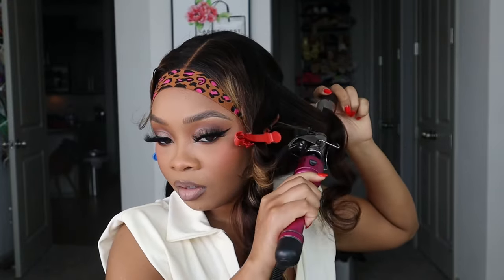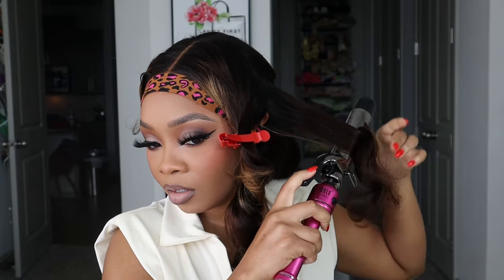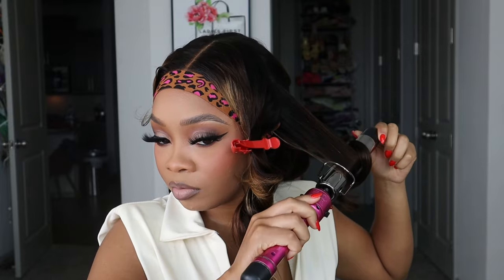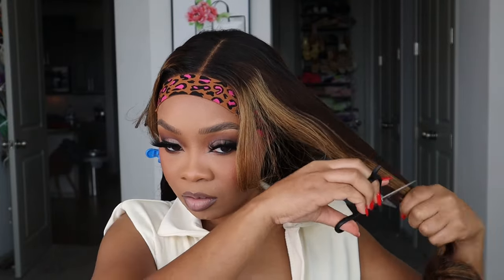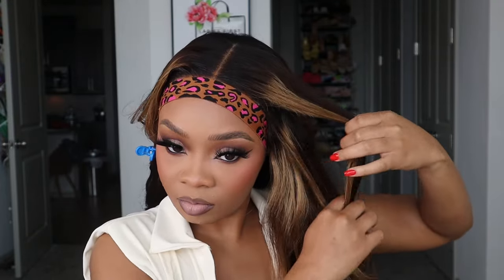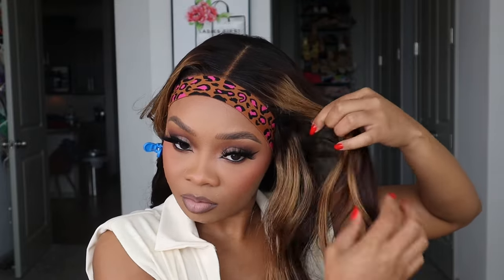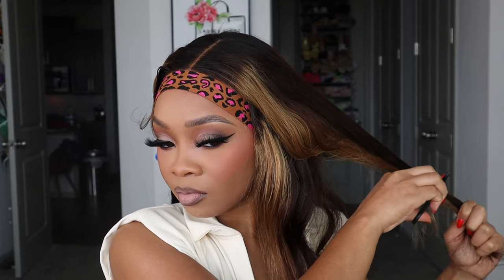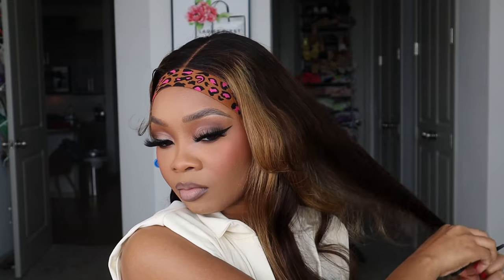I split my hair into two sections and started curling it first, then I realized I need to cut some layers in this hair — otherwise it's going to be flat and the curls won't last. So just a FYI: if you want that bouncy, full, layered look, make sure you cut layers in your units. It's going to make the curls last way longer.